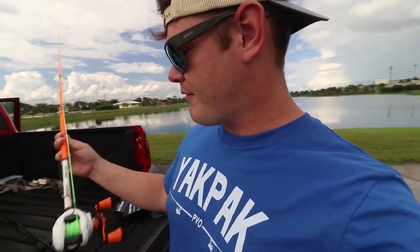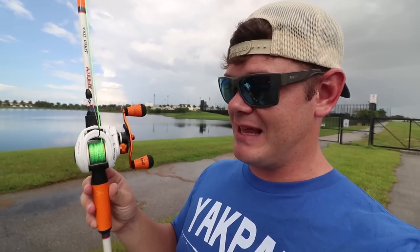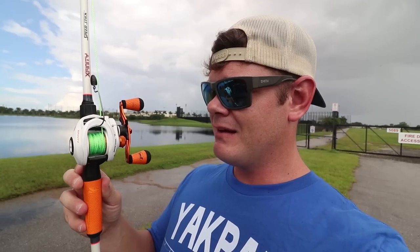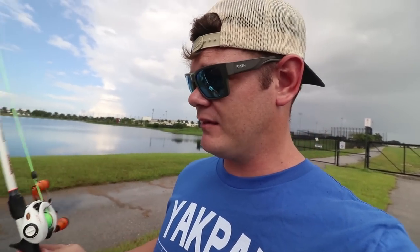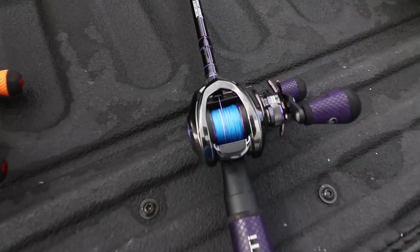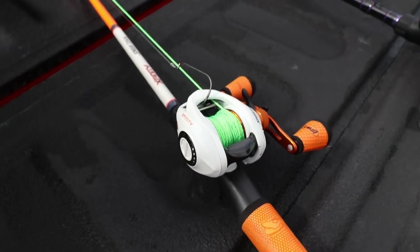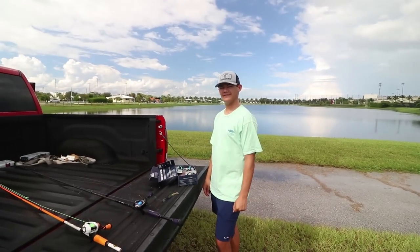Now we're going to line up our rods. This one I have rigged up from the yarn-on-a-baitcaster challenge — let me tell you, that was not a one-to-ten level seven hard, it was like a 25. Go watch it on the channel. Here's the ProTi combo — oh man, that is some sauce — and here's the Walmart Xfinity combo. Two good-looking combos. You ready to catch some fish?